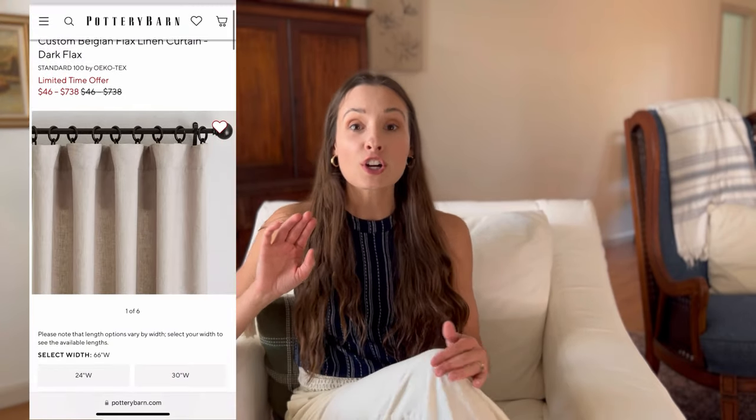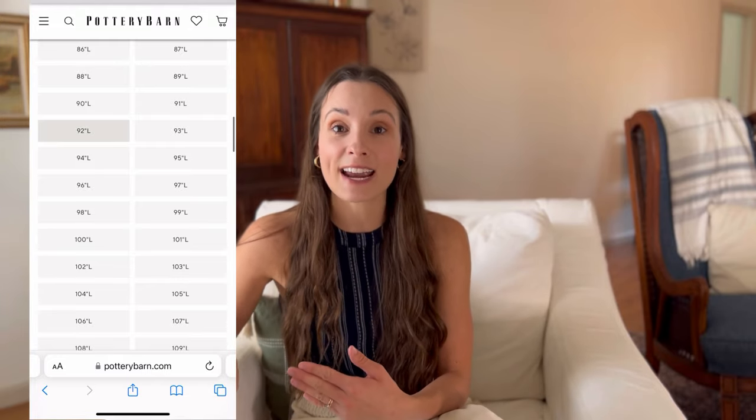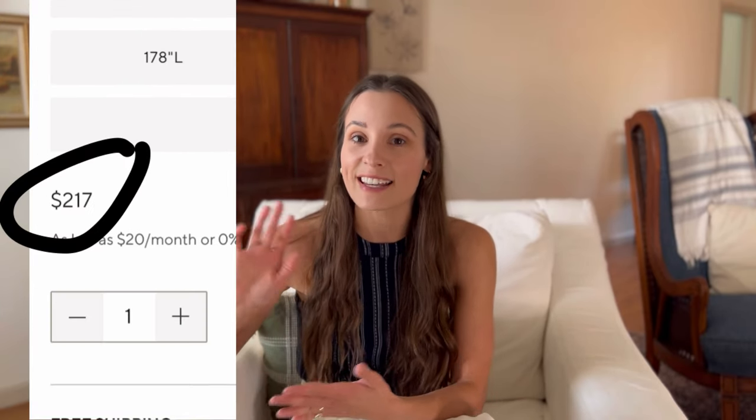The secret is that these curtains are made out of drop cloths — yes! This saved so much money. If you guys have ever seen how much curtains cost at places like Pottery Barn, it is insane. I'll do a cost breakdown at the end of today's video. I'm going to walk you through everything I learned in this process so you can achieve the exact same look, or make modifications to not even have to use a sewing machine.